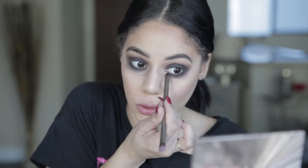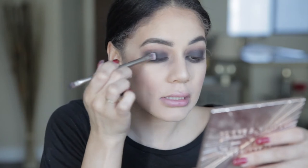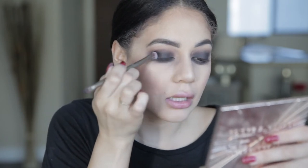I'll add a little more black in the inner corner area. Now a little trick: take this brush, dip it into the black eyeshadow, then spray it with setting spray, and pack it on the lid — that way it gives real intensity. That looks really good.